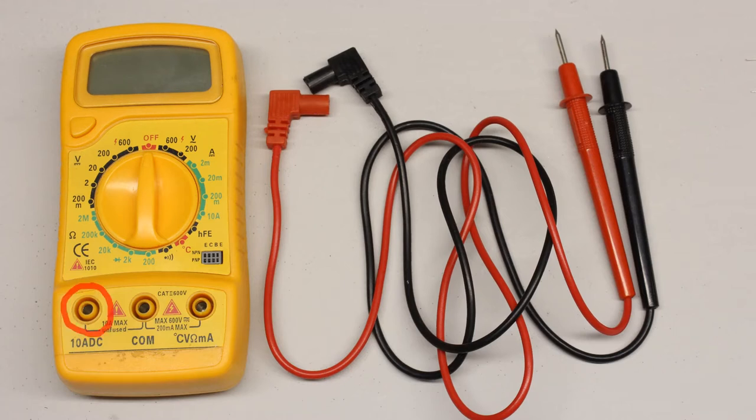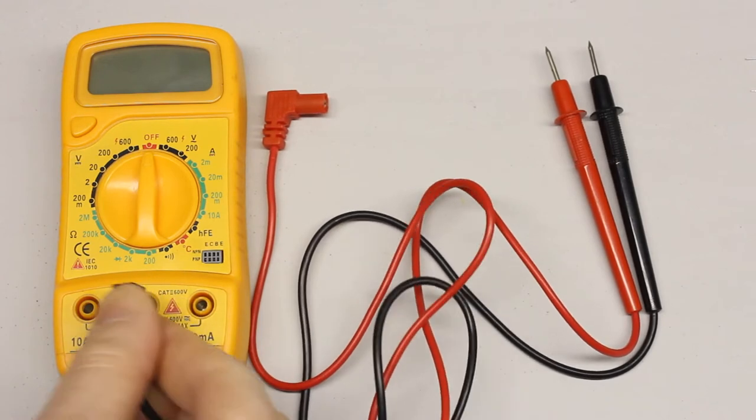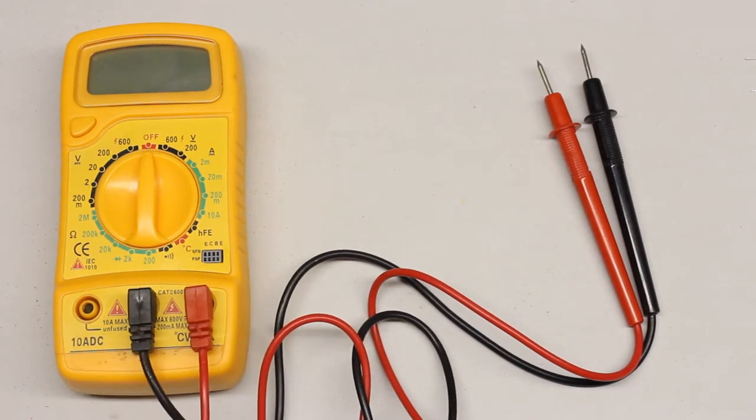There are three plug-in connectors at the front side of this multimeter. The black test lead has to be joined with the middle connector and the red test lead with the right one. The left jack is for high current measurements, which will be treated later in this video.